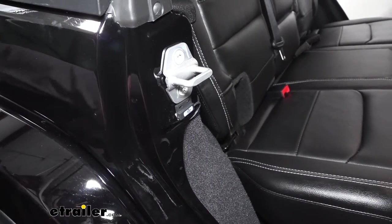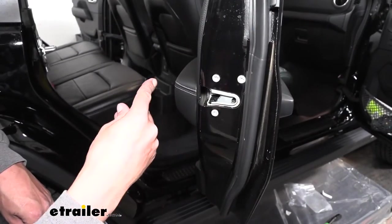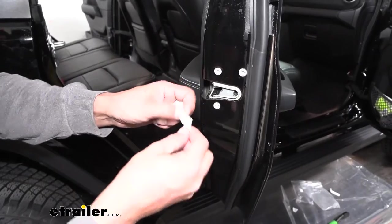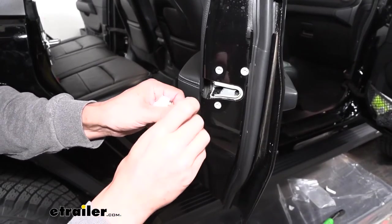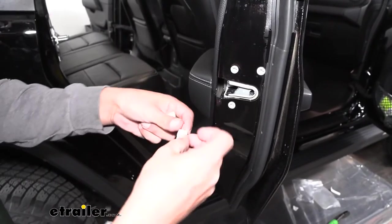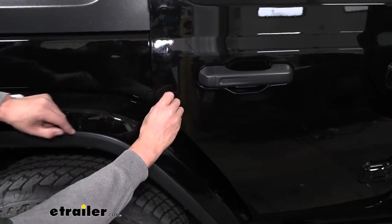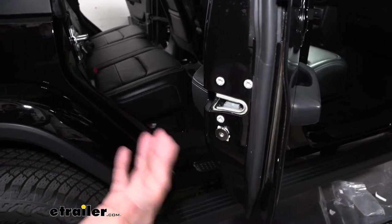Once you have all your sensors mounted up, we need to mount the magnet that's going to activate the sensor — so move to the door side. Once we figure out the right location, take the larger piece of double-sided tape, peel one side of the backing off, stick it directly to the magnet, take the other side of the backing off, and stick it directly to the door — trying to get it as close as possible so it lines up with our sensor. Make sure it sticks really well, and then gradually close the door, look in, and make sure it is going to line up. Once the magnet and sensor are lined up, repeat that for the other three remaining doors.